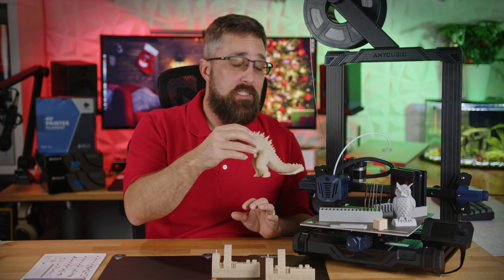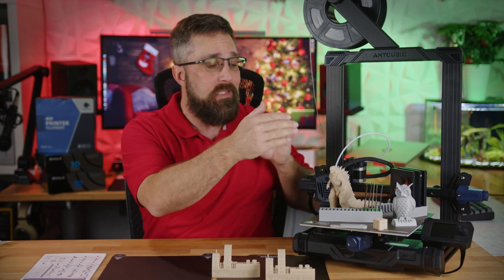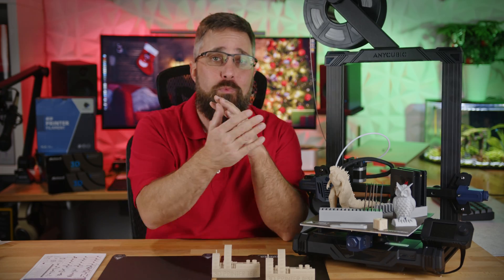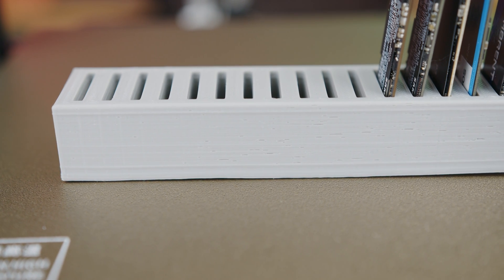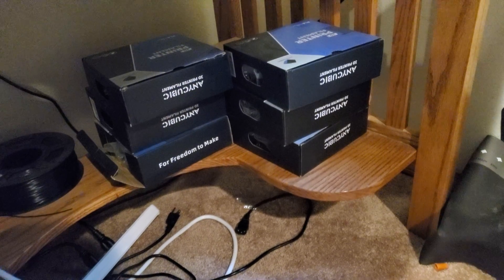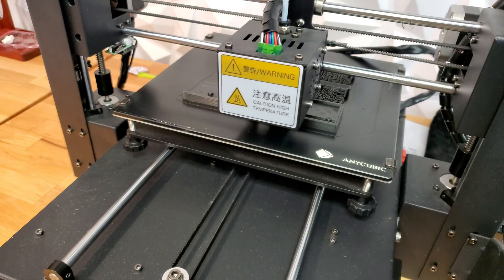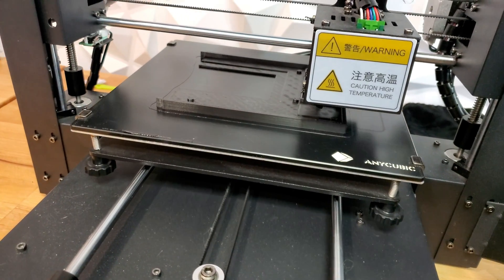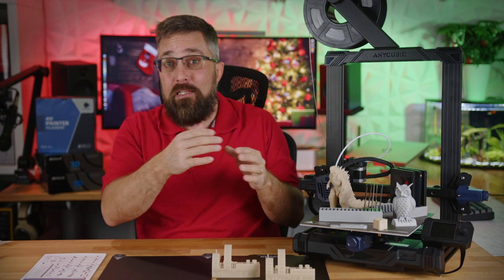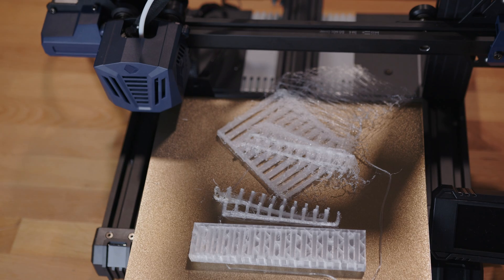Once I dialed in the machine settings and slicer configuration, I switched back to my trusty gray Anycubic filament to print some SSD storage trays. Overall, the prints turned out pretty good, but I did run into a few issues with the spool. It looks like it was wound poorly, causing the filament to snag, resulting in tiny gaps in the print and some layer shifting. I also picked up a spool of Inland Clear PETG and tried to print some SSD holders with it, but unfortunately they failed.